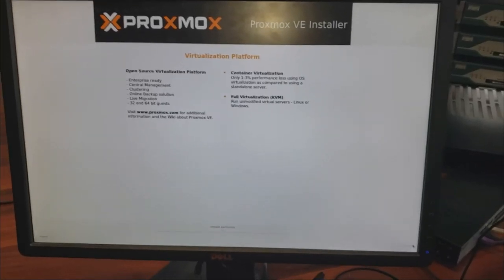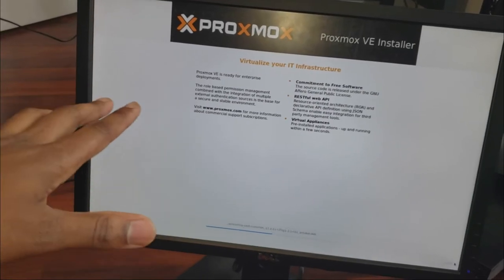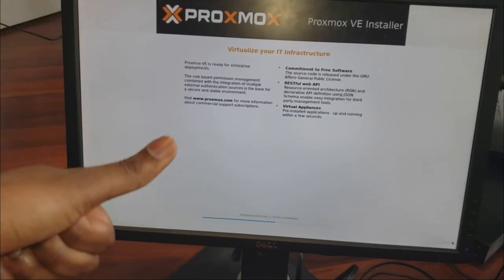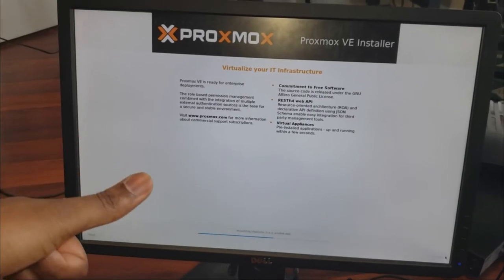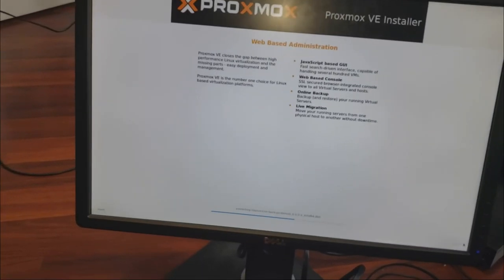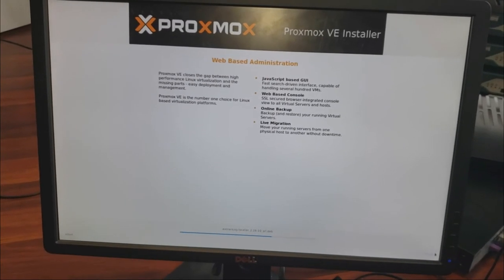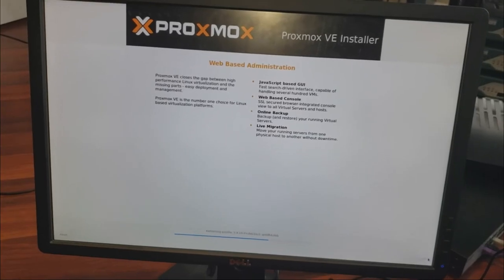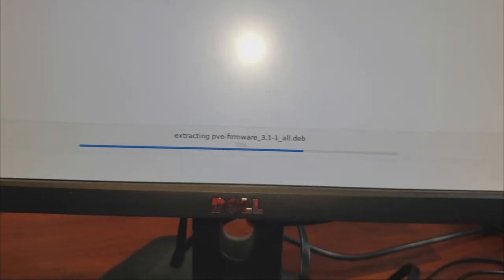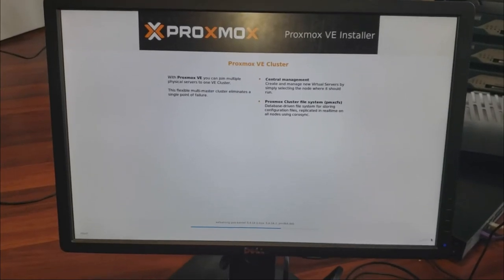It's going to install Proxmox and once it's done it'll give you a screen telling you Proxmox is good to go and you can access it on your network at the IP address you set. If you don't have a hypervisor and you're studying, I highly advise getting one. It doesn't have to be a server — I didn't start with a server, I started with something very small.